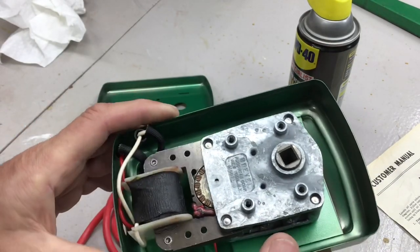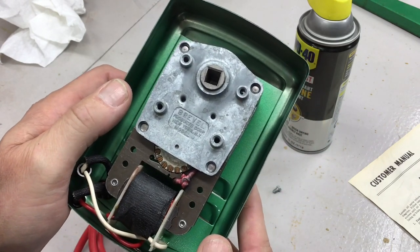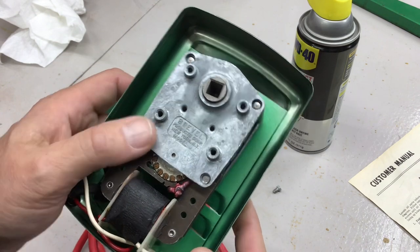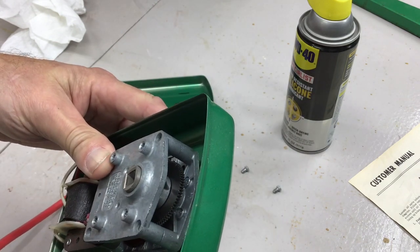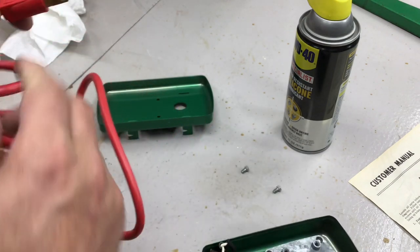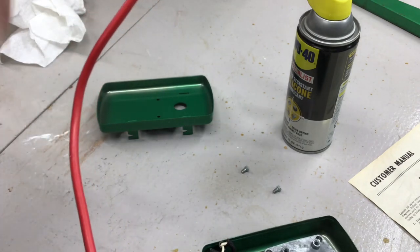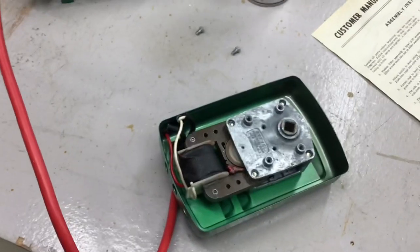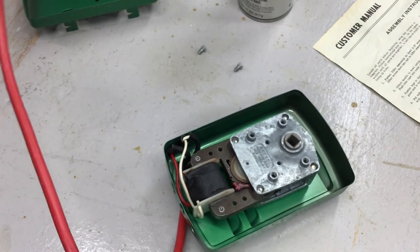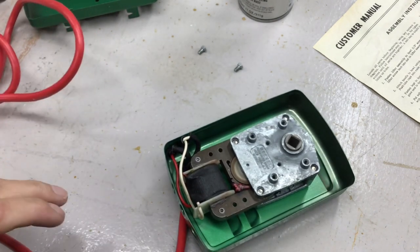All right, just two quarter-inch screws and we're in. Look at this — talk about a blast from the past. I bet Breville Products out of New York, New York isn't around anymore. And look at that — it's all metal gears. So I just did a couple little shots of WD-40 in there, and let's plug it in now. Oh, look at that — runs like a top. Don't make them like that anymore, do they?